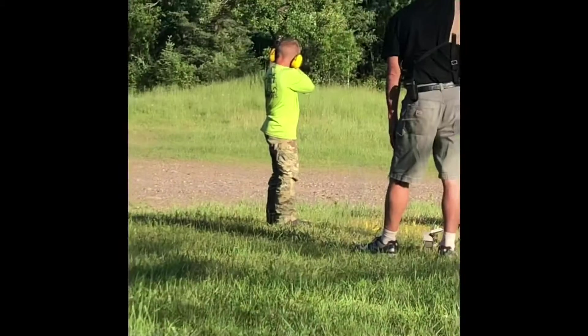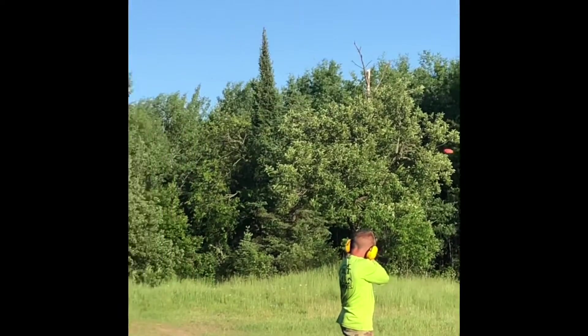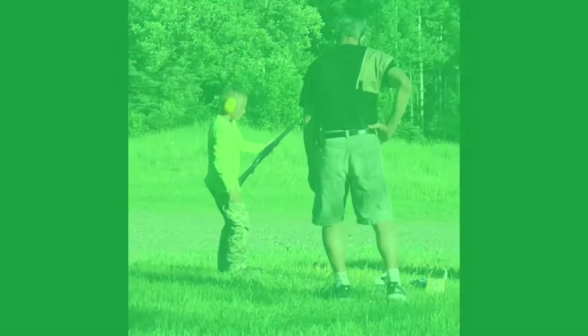Want to shoot a couple? Keep your gun around. I need a break, I need a break.